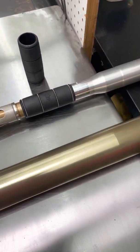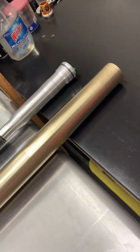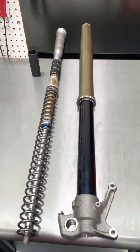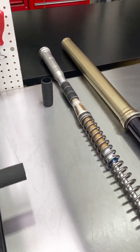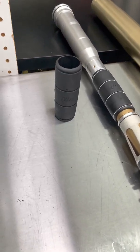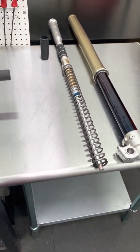So a volume spacer is just another way for us to manipulate the progressiveness of a fork — meaning how progressively stiff or firm it gets as it goes through the travel. This concept is nothing new. It is commonly used in mountain bikes for air shocks, air forks, and that nature. They provide you with volume spacers so you can adjust the progressive nature of that shock absorber. So we're just borrowing some of that tech and applying it here.